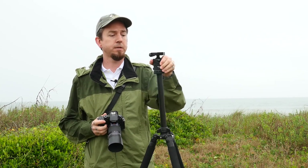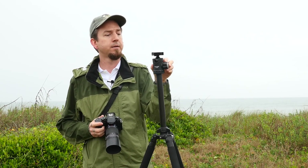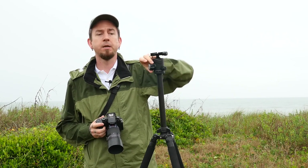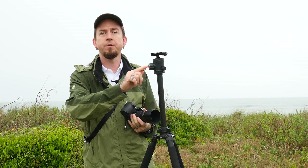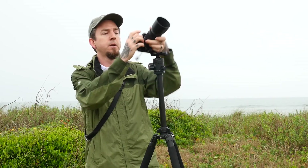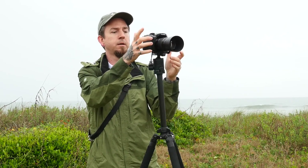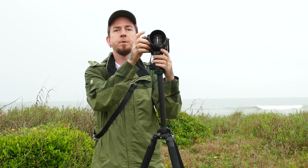While I've got the ball head in my face, I'll talk about this. It has a separate control for panning, and the tension knob actually has a separate little tensioner inside. What you can do is adjust that tension really easily with your finger, so that when you loosen the ball head you can move the camera around very easily and let it go.